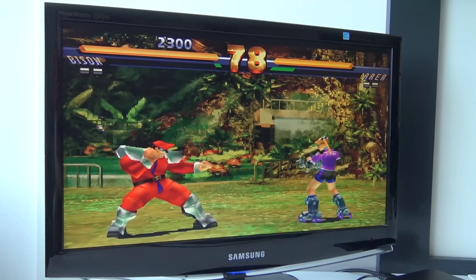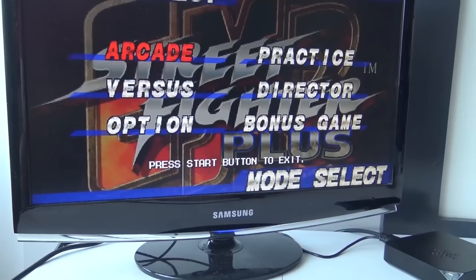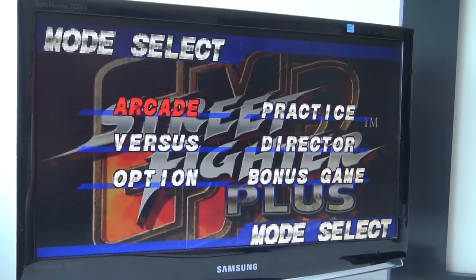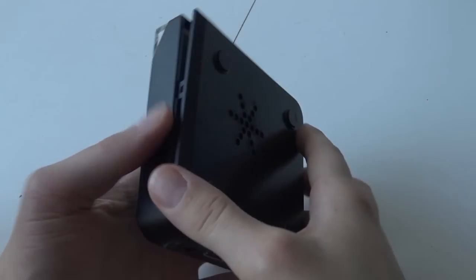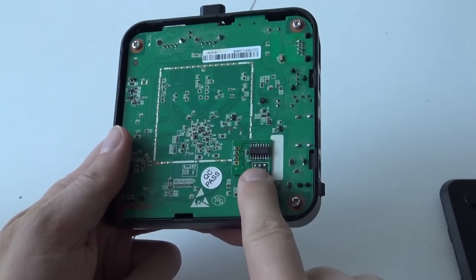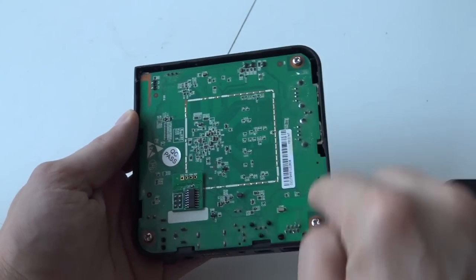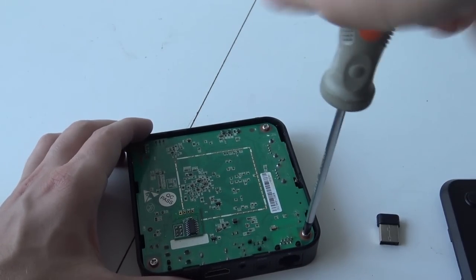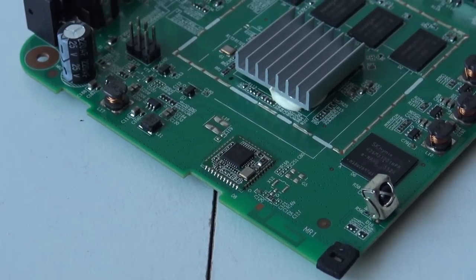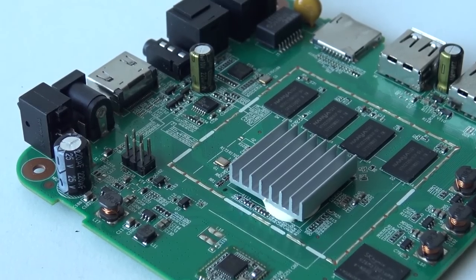There are no screws - it just clicks together. I can also see a Wi-Fi dongle or Wi-Fi Ethernet built inside, which is quite interesting. There are three screws I'm going to remove because I just wanted to see what kind of hardware is inside. After removing everything I came across the problem that I can't remove the cooling element to see what's beneath it.